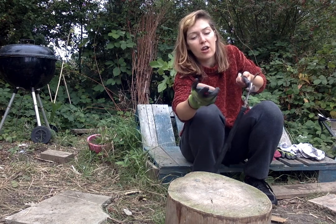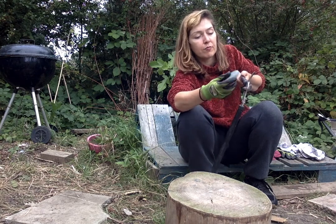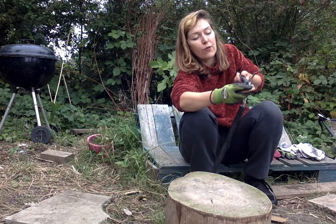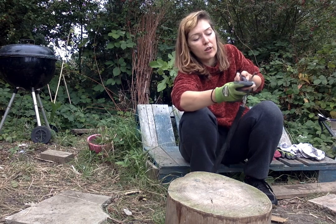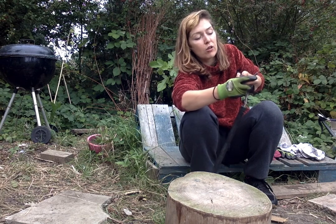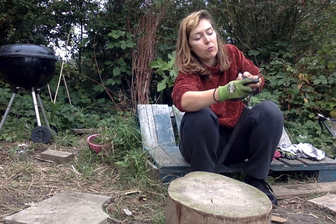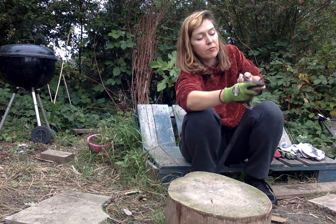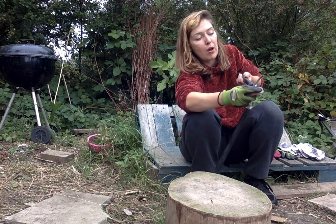Now I am going to change to the finer side. You can actually feel the difference between the finer and the coarser side — the coarser side just feels a lot more rough than the smoother side. You want to again do this for about a minute, working up and down the blade.